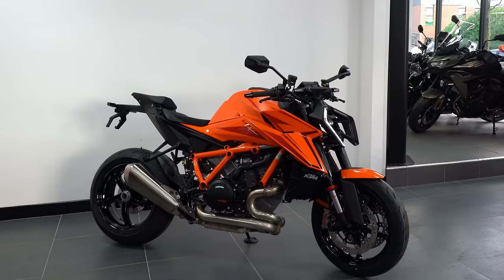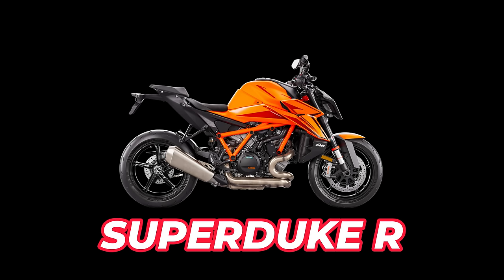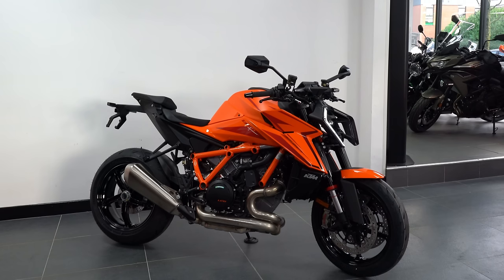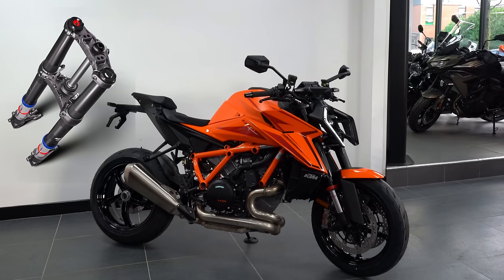The beast has just evolved. Like with its predecessor the 1290 Super Duke, there are two models available: the R and the Evo. Today we focus on the R model, which is available in orange or black starting from £17,999. The Evo is the same as the R with the added benefit of electronic suspension; prices for the Evo start at £19,599.